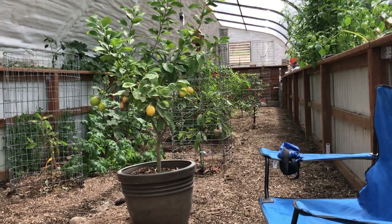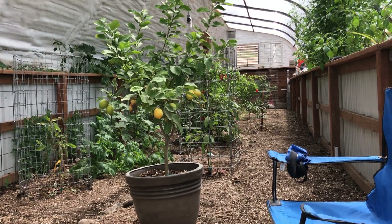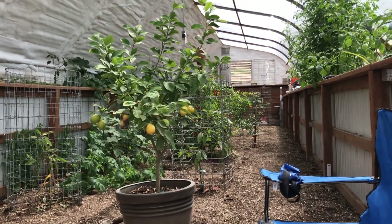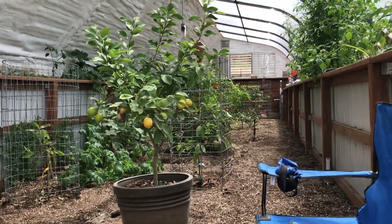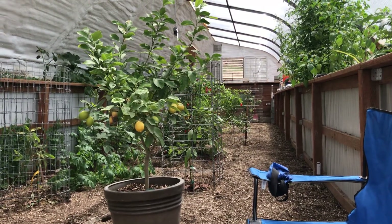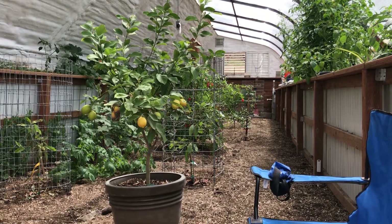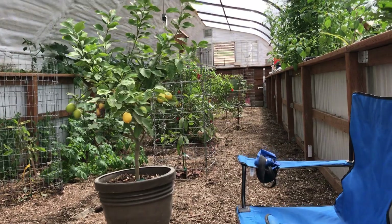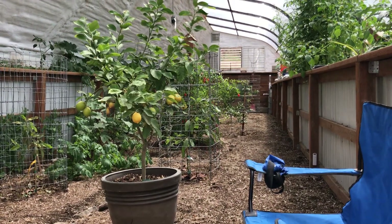Today's date is May 12th, 2020. I think it's the 12th. It seems like all the days are molding together, but I haven't done an update for a while, I think since March. So I thought it'd be a good opportunity to provide an update showing how things are going here in the greenhouse in Springville, Utah. I'm on the inside of the greenhouse obviously.